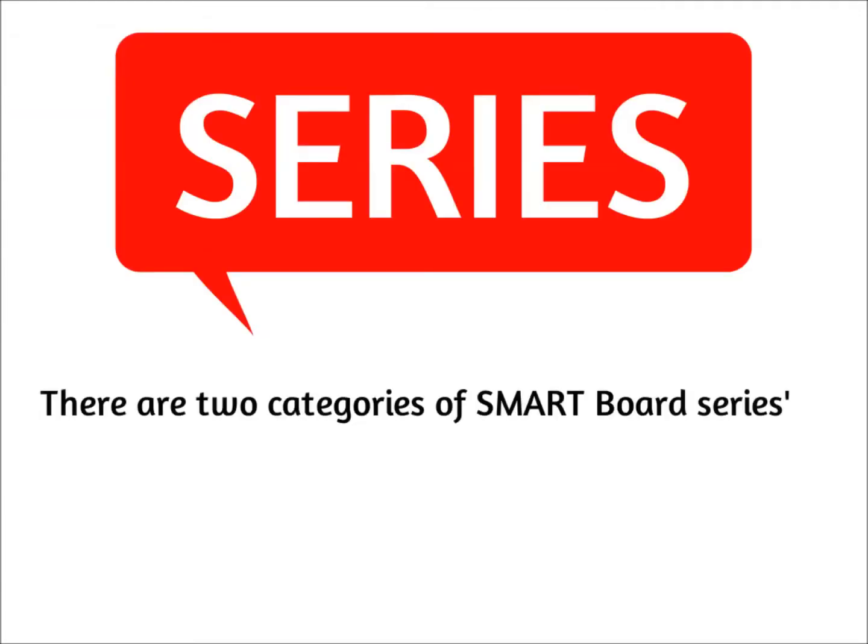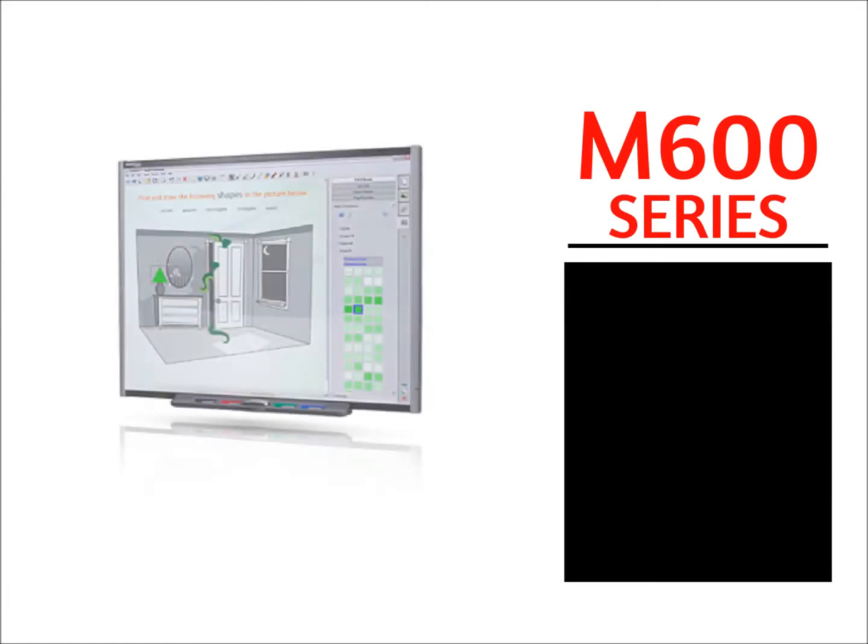Let's start with series. There are two categories of SmartBoard series: the M600 series and the 800 series. The M600 series of SmartBoards include dual-touch functionality, allow up to two concurrent users, and they come with a two-year warranty.